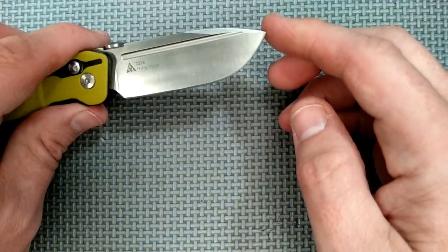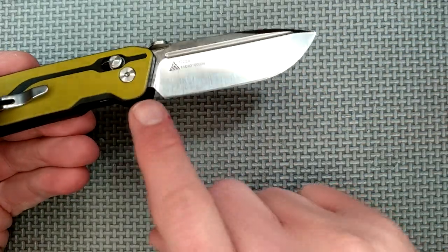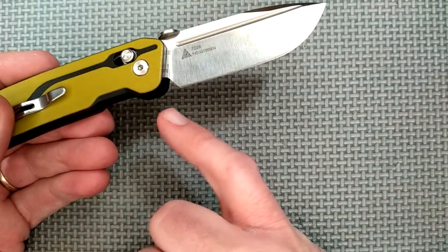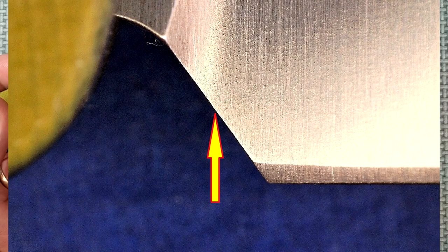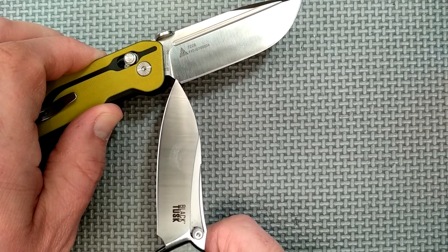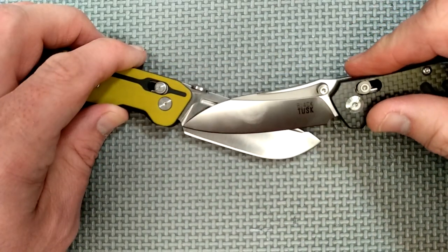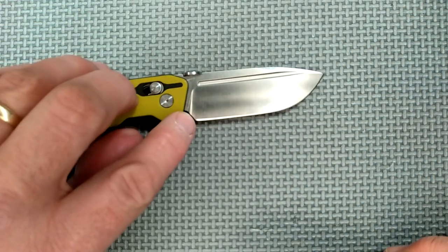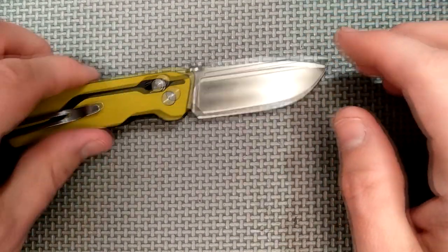This is not a piercing-style knife. It's well sharpened. We've got an axis lock — they call it an ambi-lock. On axis lock knives you don't really have a sharpness choil as such, but there's a relief cut here. Since the plunge ends right at the tip of the blade, you can sharpen this knife until you've removed steel up to that point — a full eighth of an inch. That's a lot of sharpenings before you start getting into the plunge area, which is quite nice indeed.